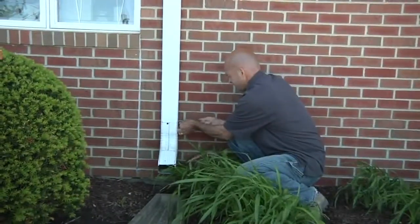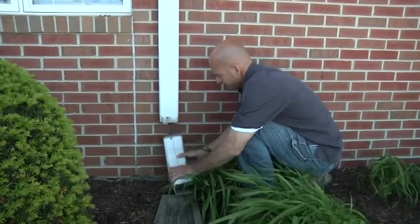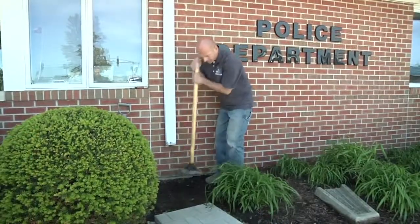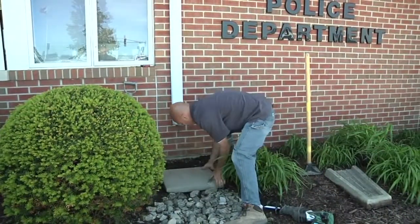As you can see we've got a typical downspout. First thing we're going to do is disconnect the elbow and then we're going to cut the downspout to the appropriate height. I have to remove one of the daylilies and then we're going to level out the area for our concrete pad that's going to hold the rain barrel.